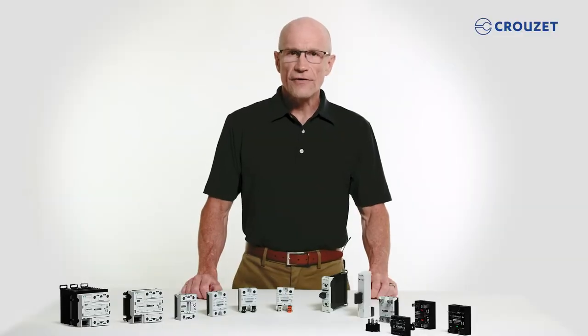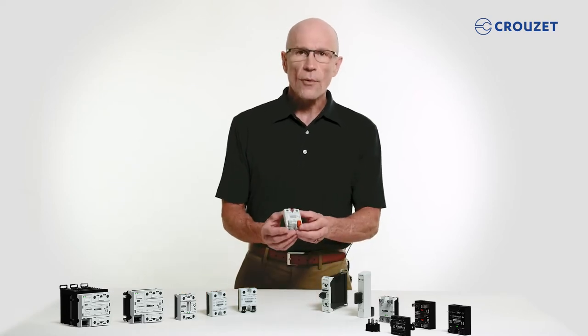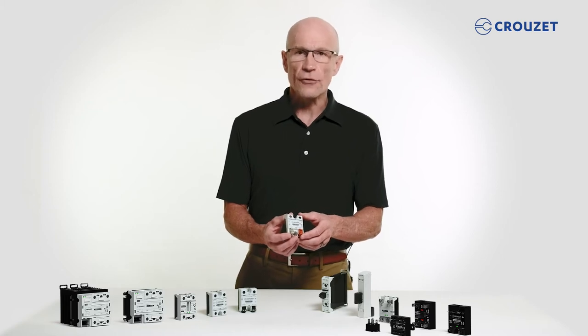Cruze's solid-state relays offer optimum thermal response, and, while lightweight, are rugged enough for use in harsh environments, and are EMC-compatible in industrial applications.